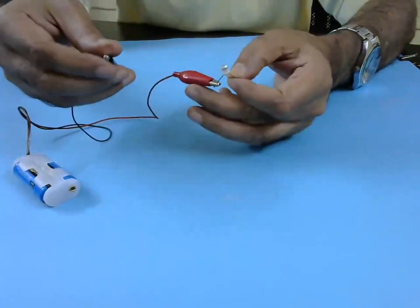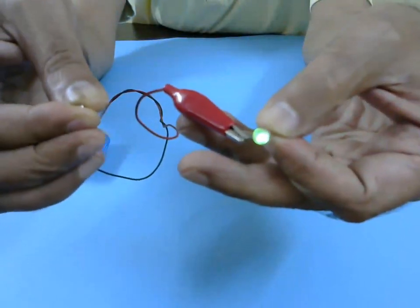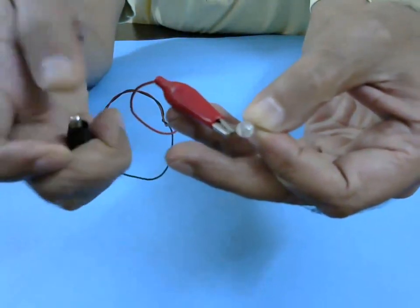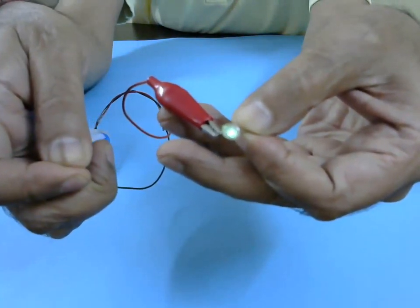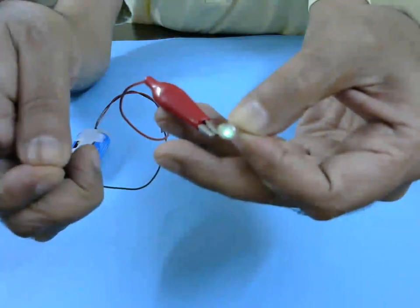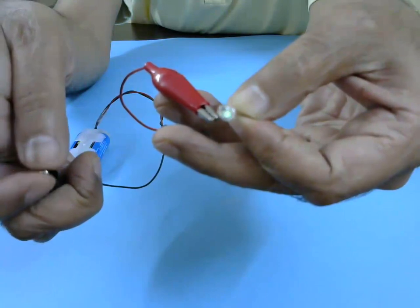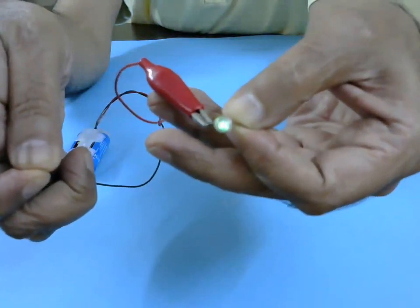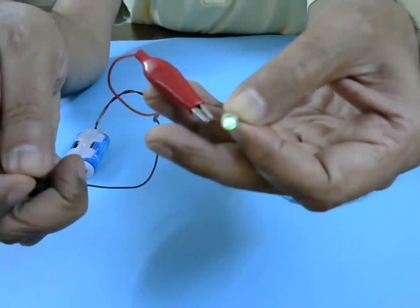Actually, if you look very closely, you will see that the LED is glowing very dim. Let's take a closer look. See this — if I connect to this, it lights up. If I remove my finger, it goes dim. But it is allowing a little bit of current so that the LED glows a little dim.